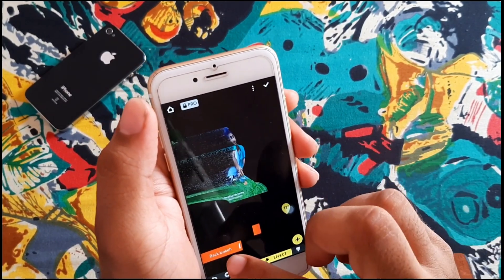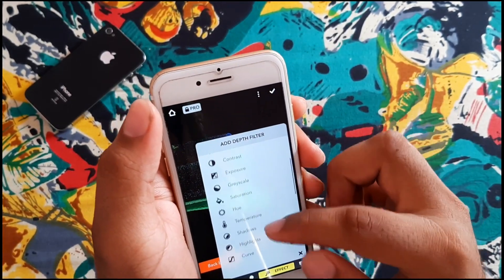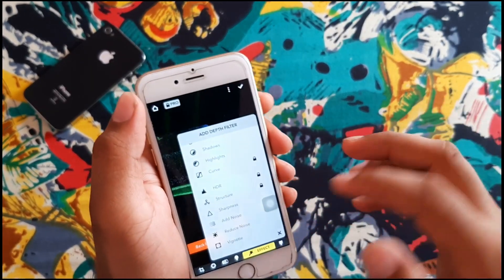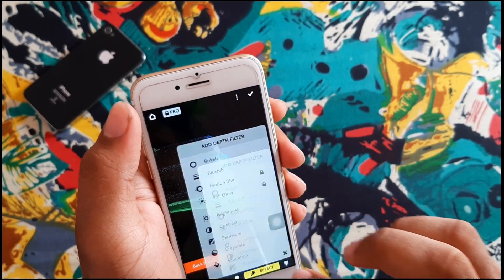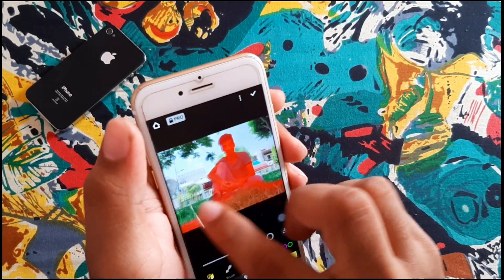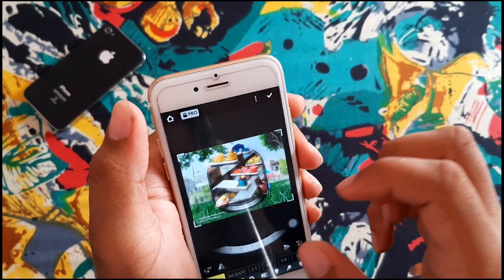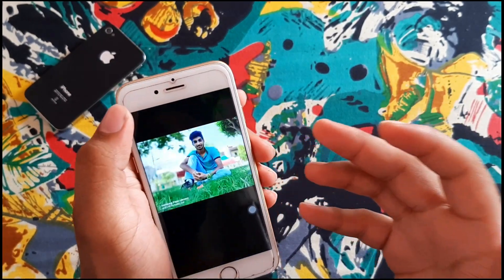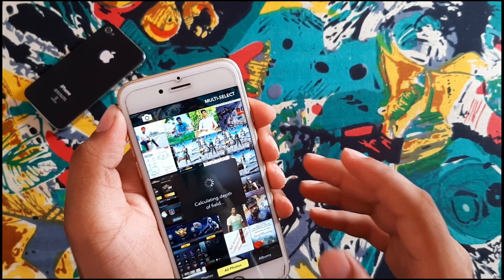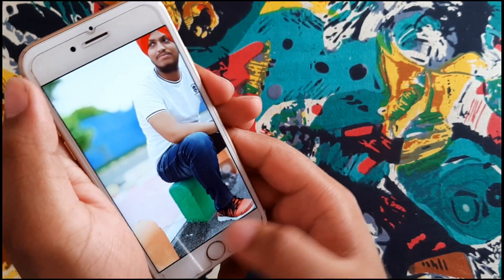You can see the blue back bokeh or first bokeh effect. You can also adjust saturation and edit everything, but many things are locked. For professional features you have to buy them. There is also depth of field, blur brushes — you can erase anything, add a crop, and edit the photo. This is a great app.